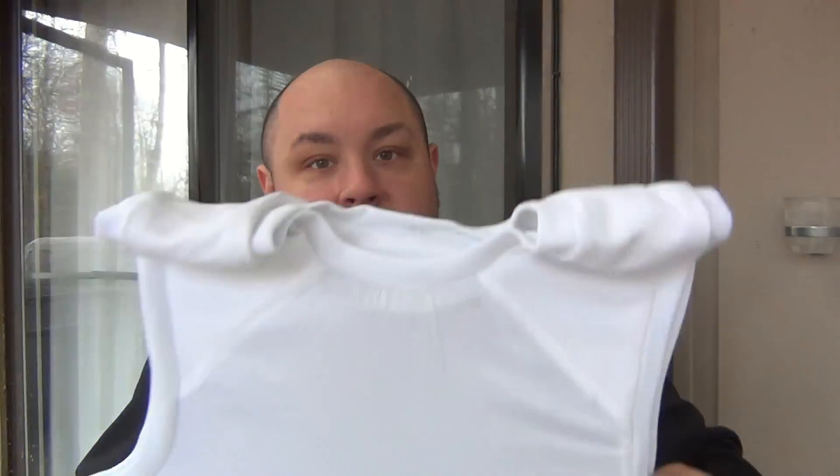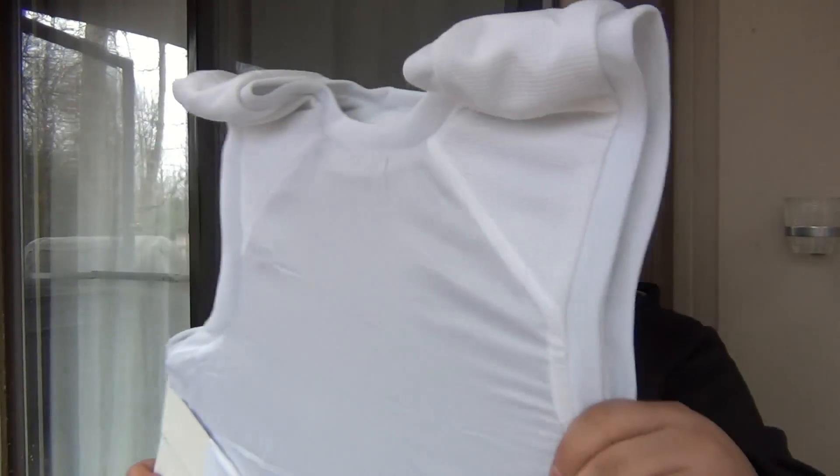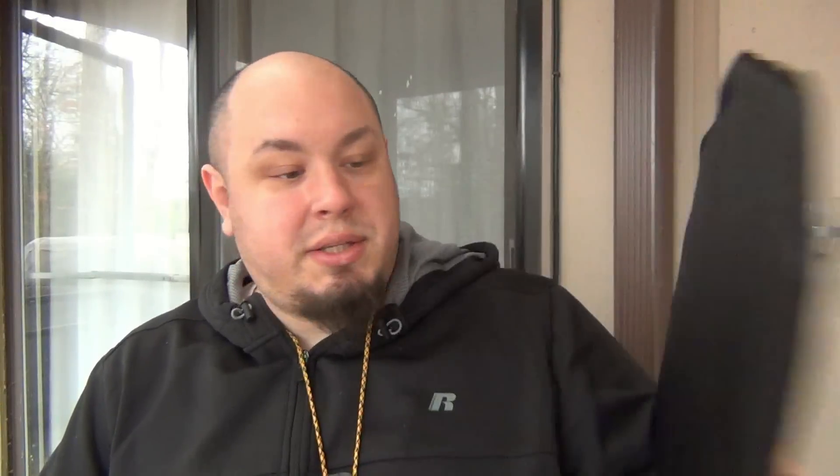One thing that's pretty interesting to me is the cost of stuff like this. Body armor is not as expensive as I thought it would be. I thought a bulletproof vest would be like $1,000 or $2,000 — I really had no idea. These are $300 for a level 3A concealable unit. And these plates, which you can put in plate carriers, are about $100 a piece. Really, really interesting.